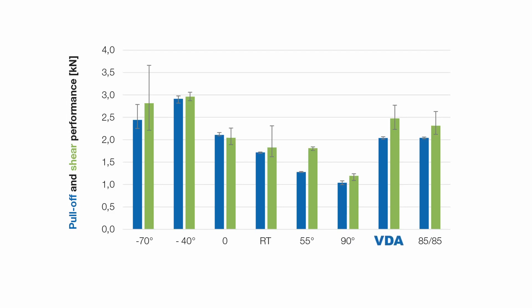Aging is simulated as standard by climate storage, similar to VDA, between minus 20 degrees and plus 100 degrees Celsius, and storage at 85 degrees Celsius and 85% humidity. Neither of these has a negative effect on the joint strength.